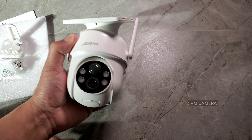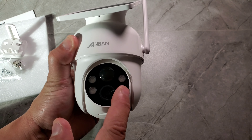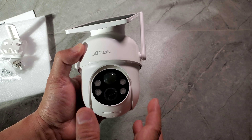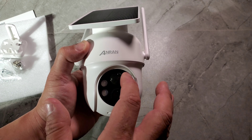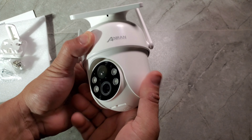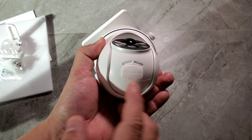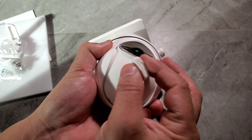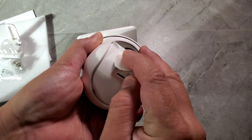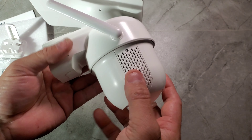First take the plastic film off — there's also one on the sensor. This is the 5MP camera lens, and there are four spotlights around it, so it's going to be very bright. There's a motion sensor on the front. The camera rotates all the way back, side to side, up and down. At the bottom you have the power button, reset button, and SD card slot.